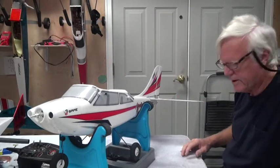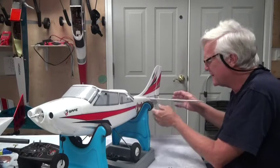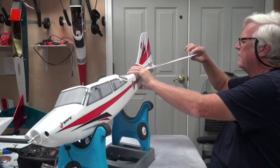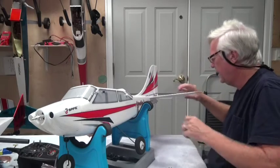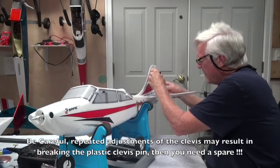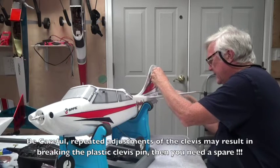Now I can do the same thing with the elevator. With the elevator, I found - having put this together for a friend a week or so ago and for several students - that the elevator needs to be slightly up. The elevator servo is centered, and I can see this clevis needs to be turned in about four turns. Using the needle nose pliers and my clevis tool, I'm going to turn it in one, two, three, four turns, leaving it horizontal, and see how that looks.